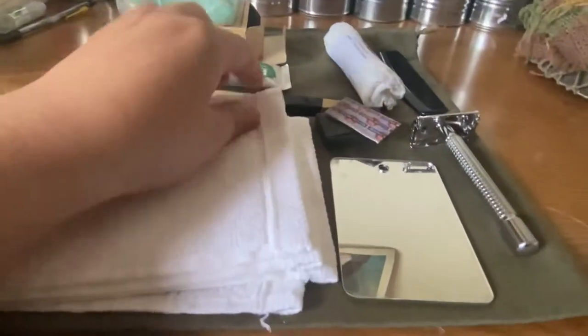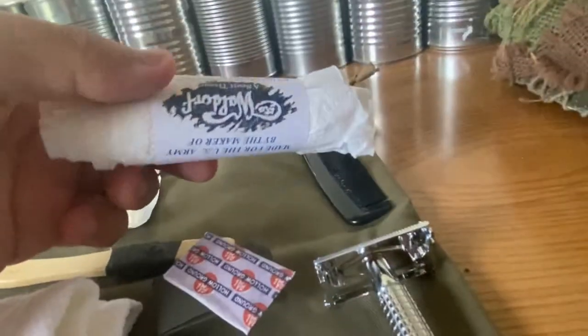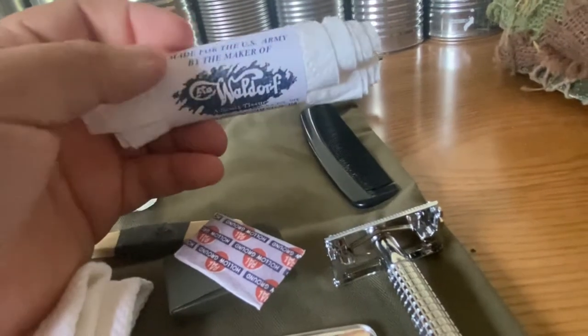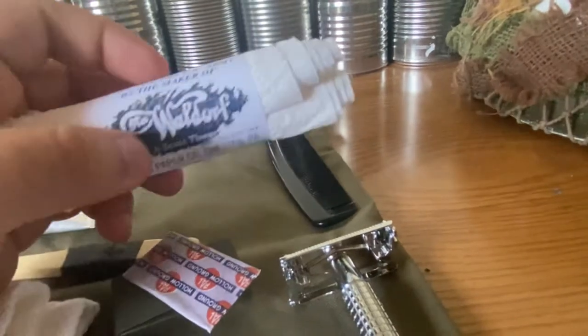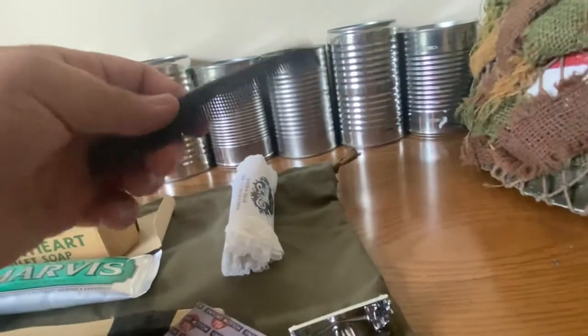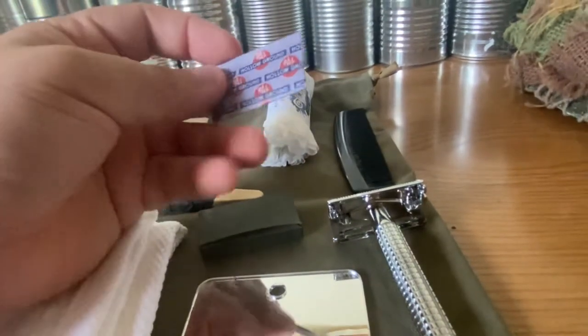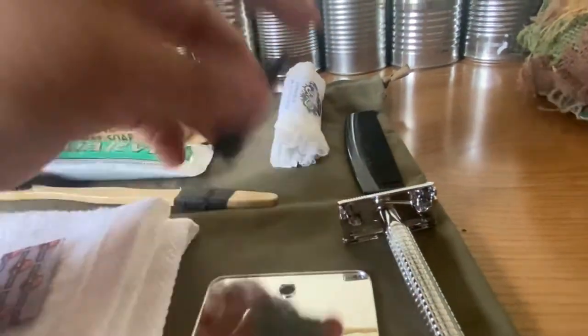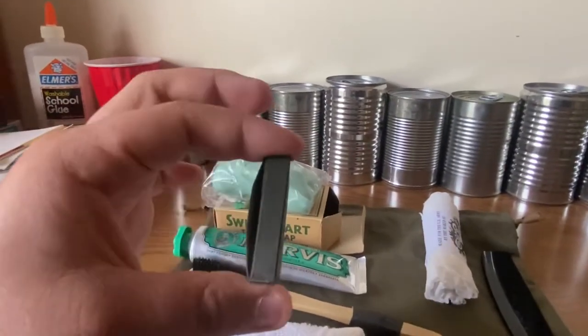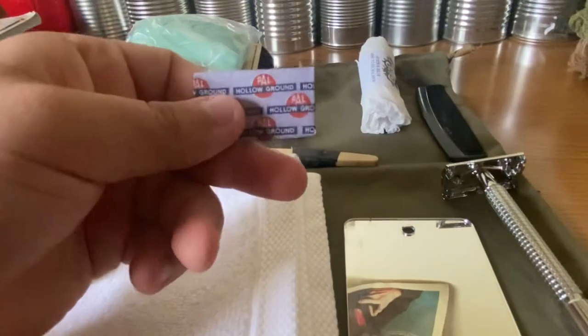The towel is just for drying purposes. We have some Waldorf toilet paper from a ration — this can also be used for the same reason as the towel. I just like to carry this with my personal items just in case. We have a comb for combing the hair. Then we have a spare razor blade, and this is a modern razor blade box that I spray painted olive drab, which also has more razor blades inside.